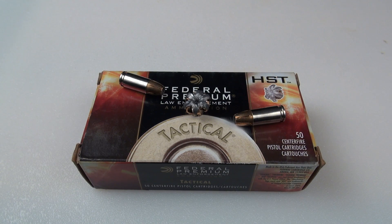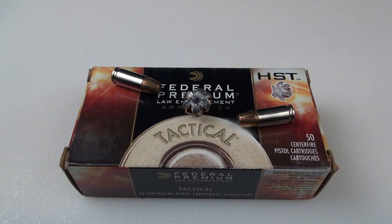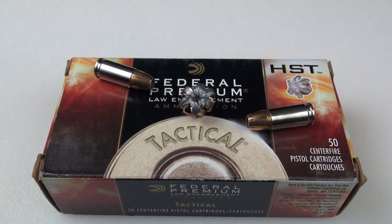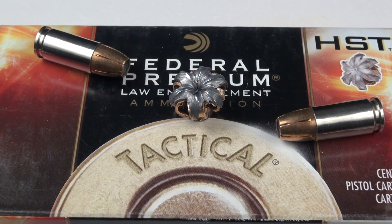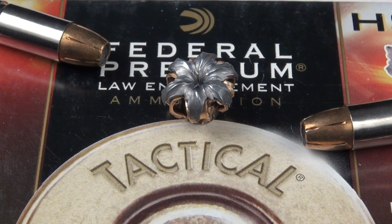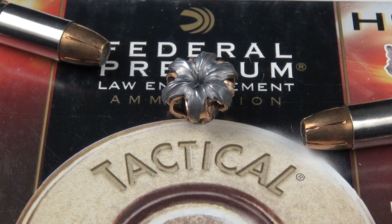I promise I wasn't holding my breath on this test. I feel pretty good about my choice, and that's what you need as well — you have to have confidence in your carry load. If you don't, you need to continue to research it, test it yourself, or move on to something else. I'm keeping this one: 147 HST 9mm. Thanks for watching.